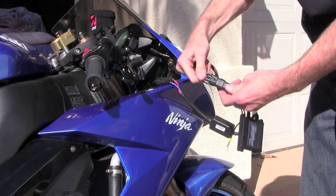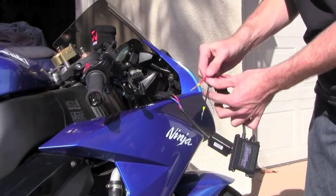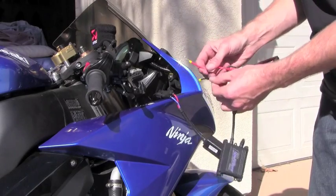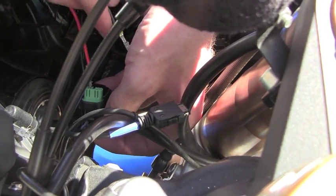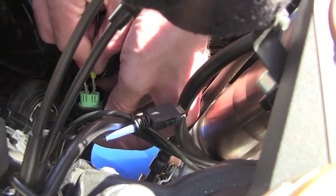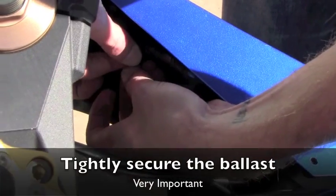Connect the one wire to the one end of the ballast. The other end has the power and ground, which goes to the stock Kawasaki harness. The red is power and the black is ground. Make sure it clips in nicely and then you can secure it with tape or whatever you prefer.